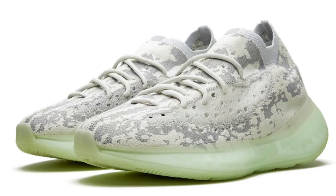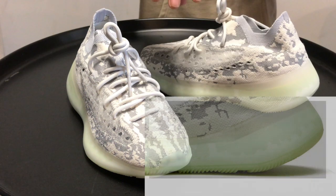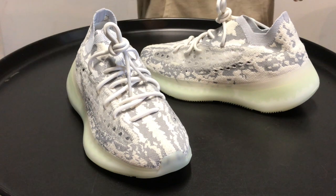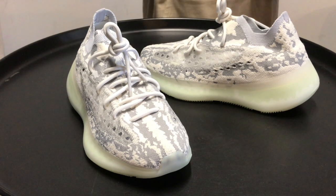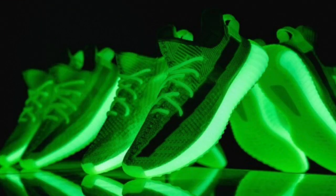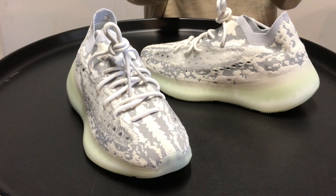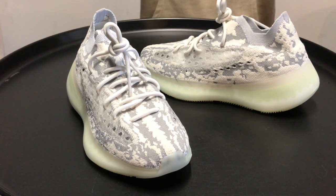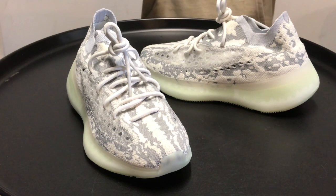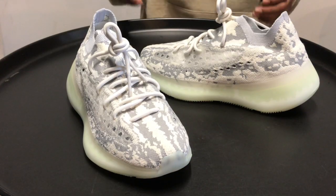So guys, we went over the Adidas Yeezy Boost 380. These sneakers are super sick, super lit. That camel gray and white Primeknit, the translucent stripe on the side, and that light green midsole — that's my favorite part. At first I thought it was glow in the dark, it's not, but it's still a badass feature. The sock lining gives you more stability and the outer sole traction is great. Thanks for watching, please like and subscribe, be on the lookout for more videos — I do have more heat. Peace!